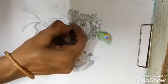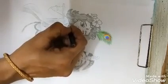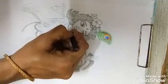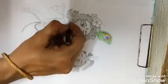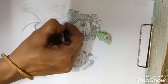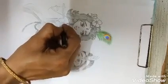Now the neck portion, we will draw the mala of Lord Krishna like this. And the other one, leaving some space for the flute.